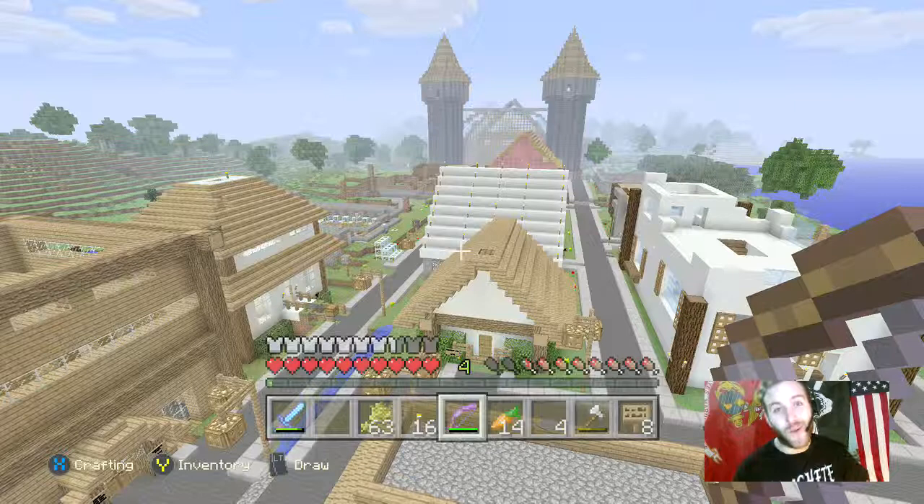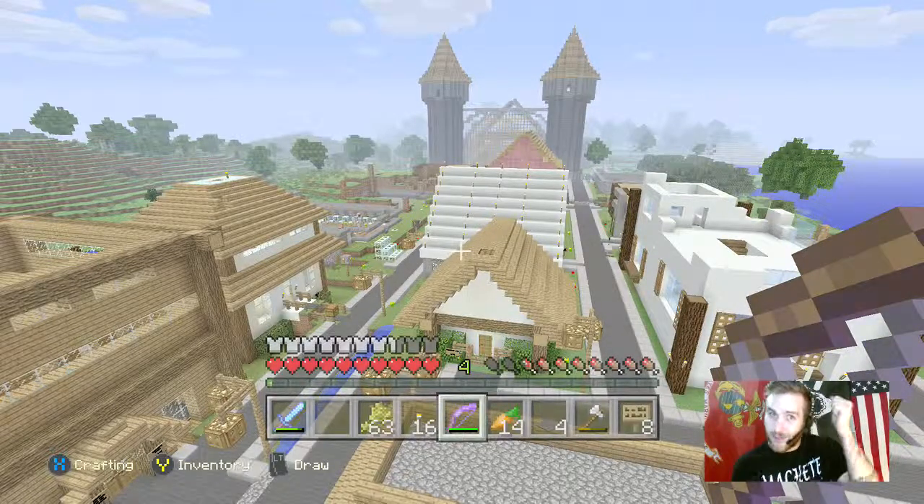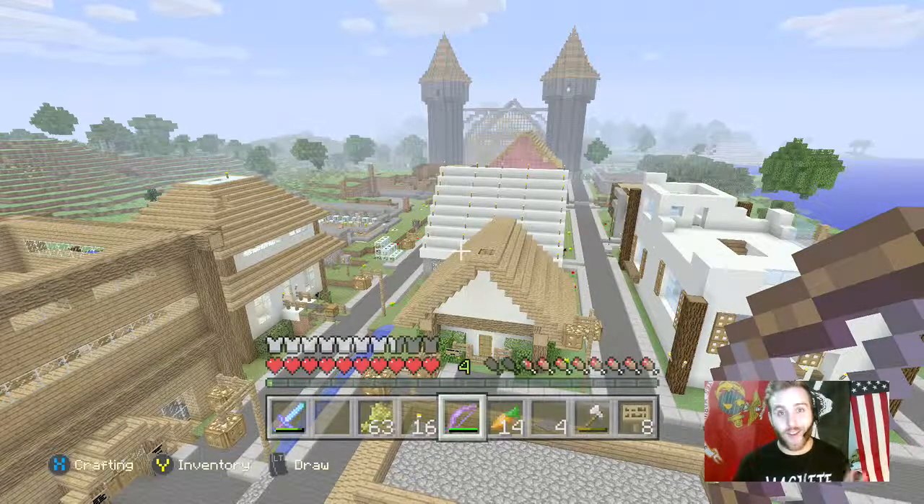All right, this special episode we're going to be doing something very special. I just got in a new set of Astro A40s from Black Friday sales, so I'm going to give you the first look at the Astro A40s gaming headset and the mix amp that comes with it.